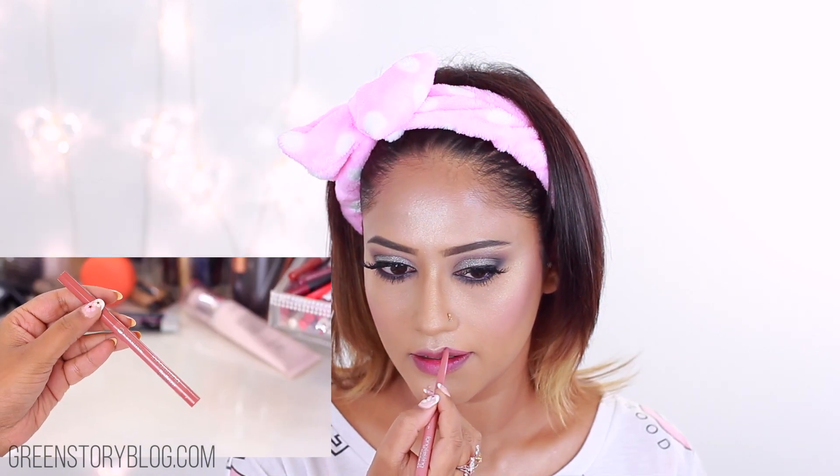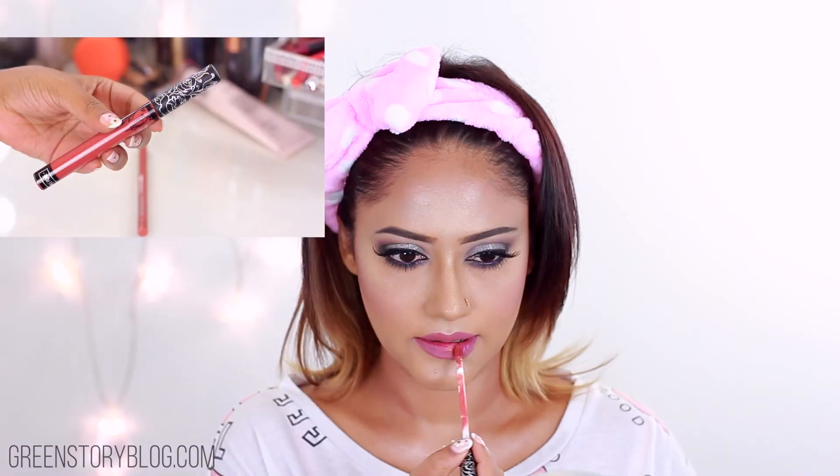Now taking the lavender-ish gray shade called Moonshine and placing that on my entire eyelid with a flat shadow brush. I'm patting and building the color a little at a time — you can definitely use any similar shade that you have in your collection.